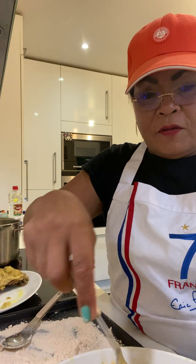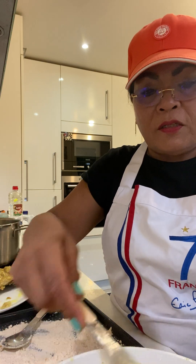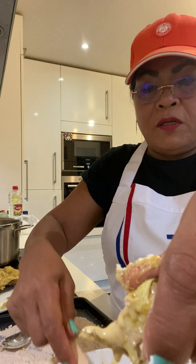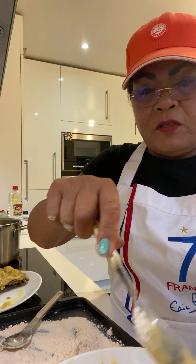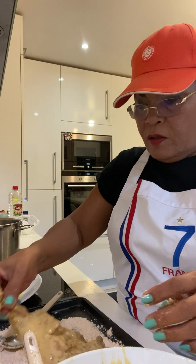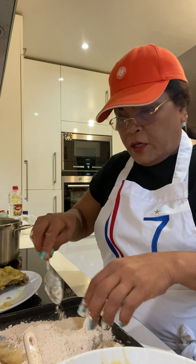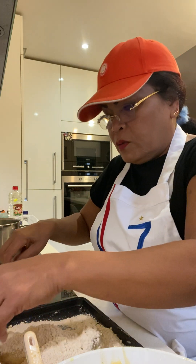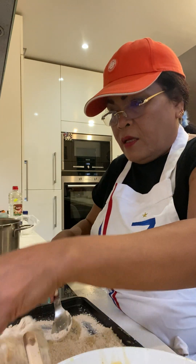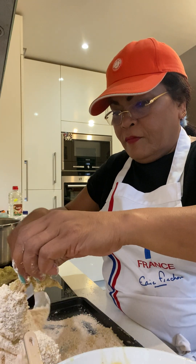I'm just preparing all of this because it's easier to cook when it's already pre-cooked, guys. I don't want half-cooked food because it's for me to eat, not to sell. So I'm just boiling first. This makes it very quick to cook — very easy.